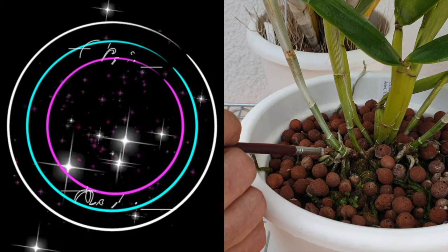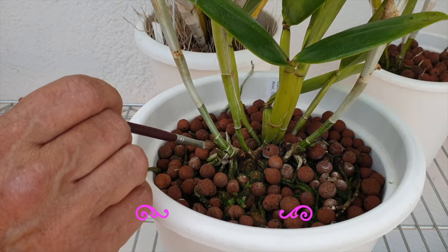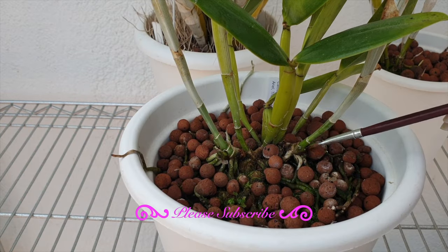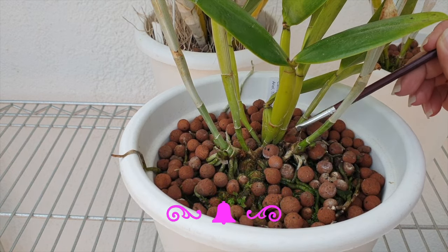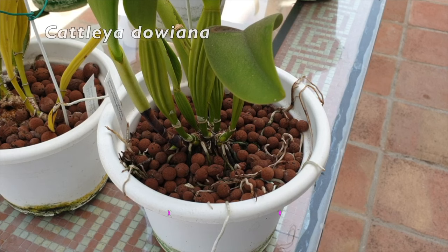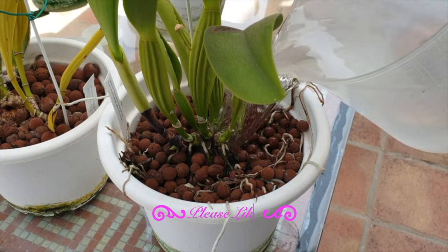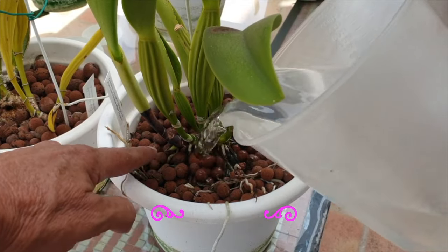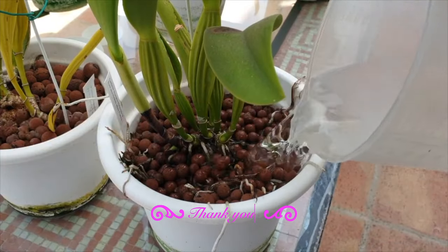Now that your orchid is in the pot, after patting yourself on the back, take a moment to enjoy knowing that the media is fresh, the roots are cleaned up, any pest concerns have been addressed and dealt with. Set a notice in your calendar to check on your orchid in two weeks, just in case previously existing pests are trying to make a comeback. But that does not mean your orchid won't need attention throughout the two weeks — consider doing the following to ensure that your repot is not going to be for naught.